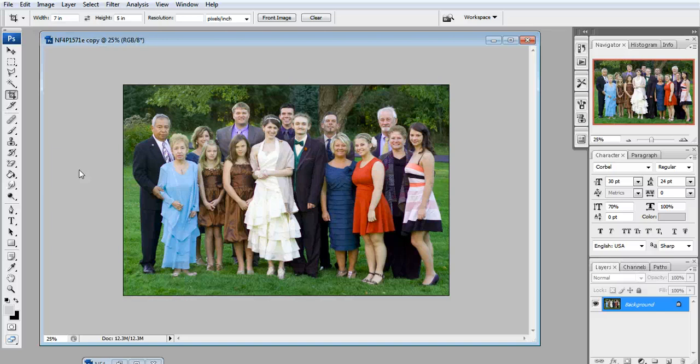Hi guys, my name is Kelly Benton from Kelly Benton Photography and I'm here to discuss a little bit about photo cropping.